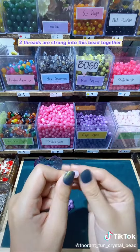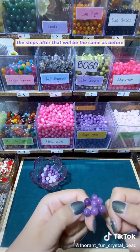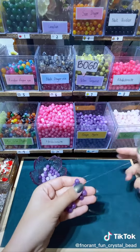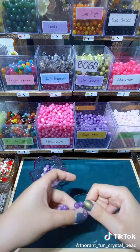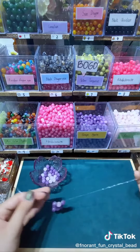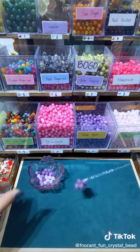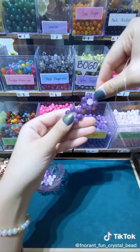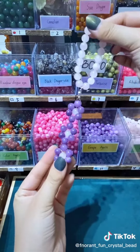Threads are strung into this bead together. The steps after that will be the same as before. Plus a little accessory. Let's do it along with the video.